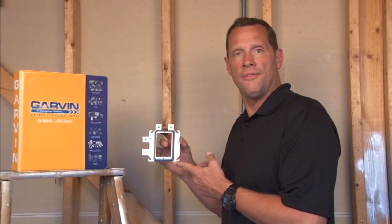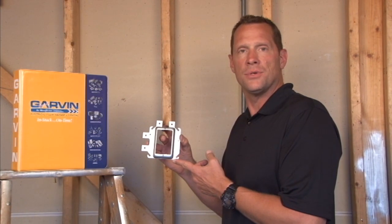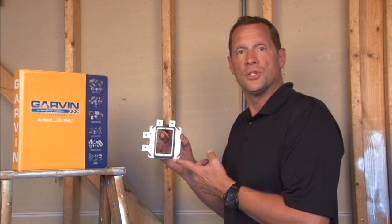Part number SLR-150 is a one-gang low-voltage device mounting ring. It's great for data jacks, phone outlets, or a variety of other coaxial cable and low-voltage applications.